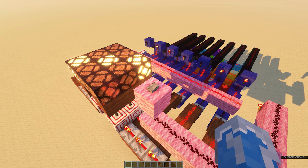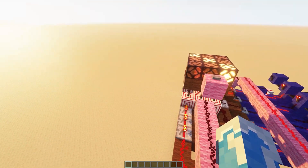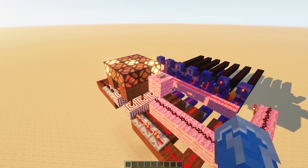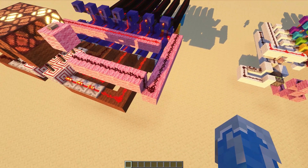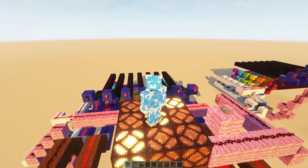With this design, since all the redstone is on one side, you can mirror it in order to have two dice displaying side by side. You can even have them sharing a button, as long as the one button leads to both reset lines. I hope this tutorial was helpful, and I look forward to seeing more games built in Minecraft.